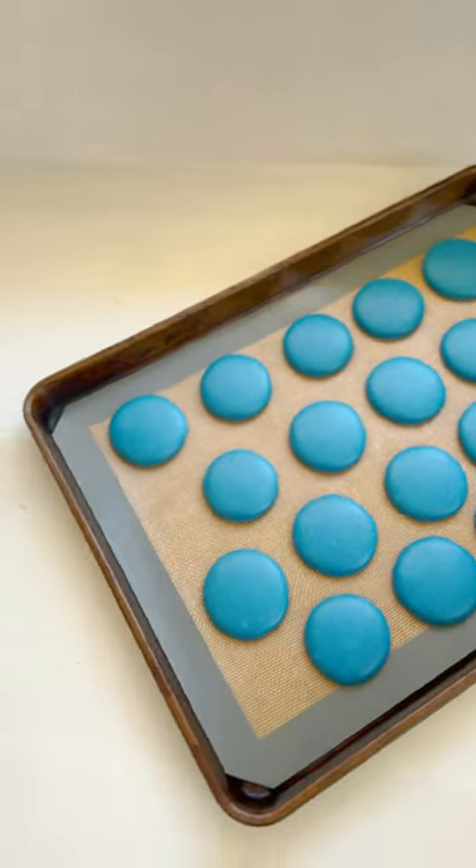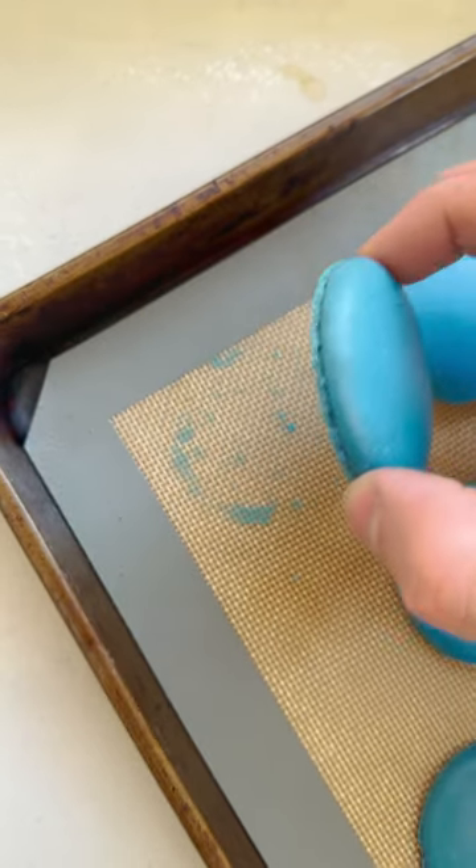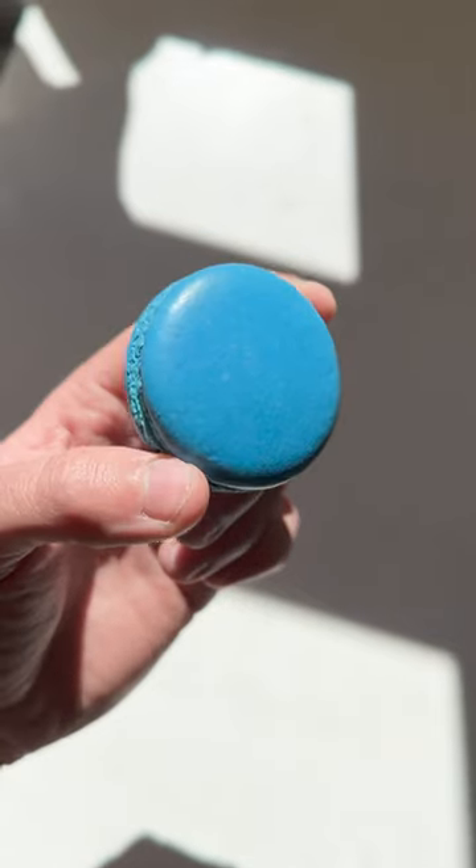Once the shells are dry to the touch they go in the oven. When they're baked, let them cool slightly before putting them in the freezer. By chilling them in the freezer the shell should just pop right off. And there you have your classic French macaron.